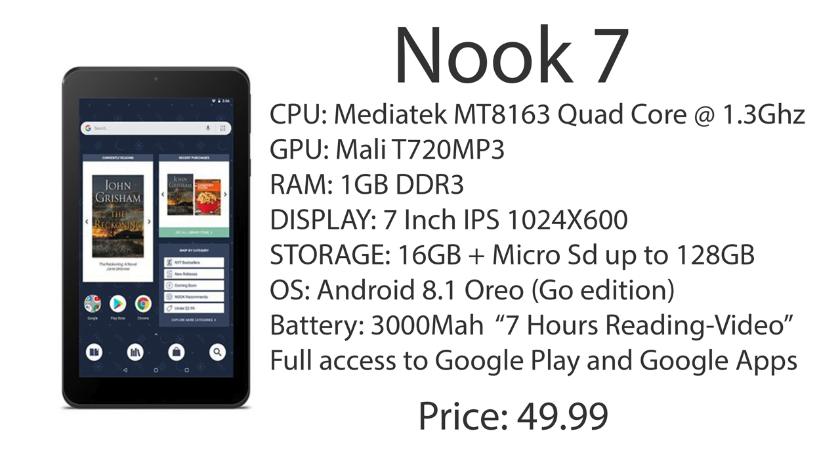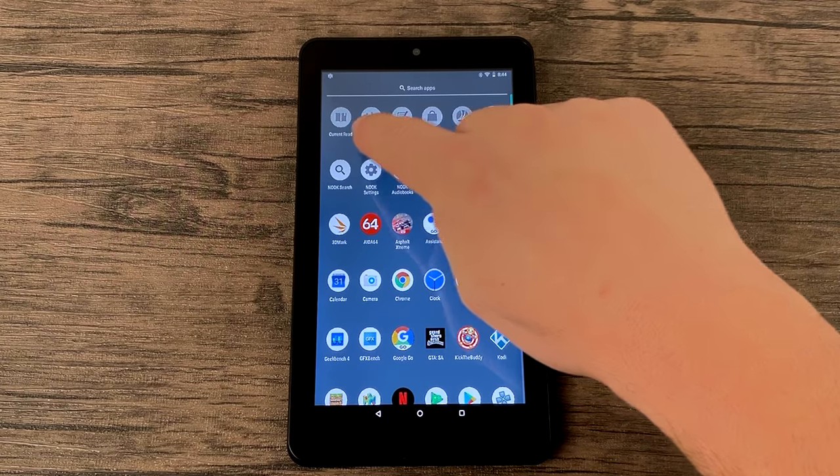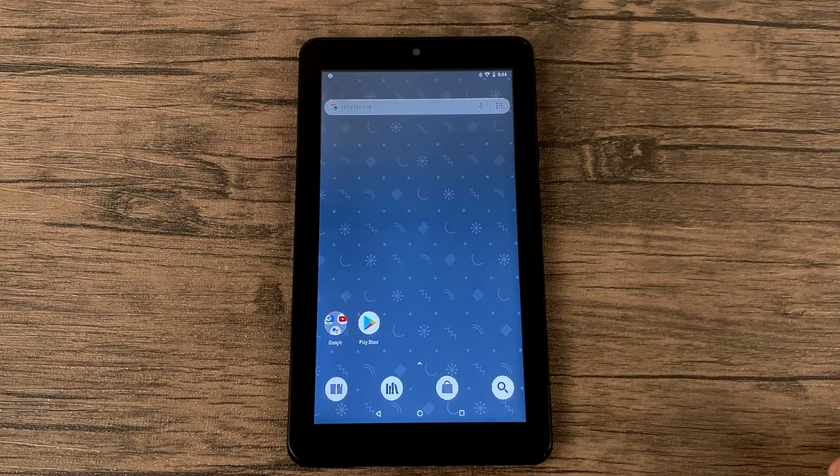The question's going to come up: the Amazon Fire tablet is the same price as this — why not just buy the Amazon 7 tablet? And it's a great question. I like the Amazon Fire tablets, but I hate the operating system. It runs Fire OS, which is Android, but it's totally skinned over with Amazon stuff. This is Android with some bloat installed, but it's still Android. We do have a lot of these Nook and Barnes & Noble apps pre-installed, and you can't disable them.